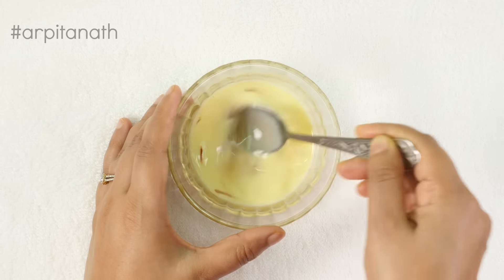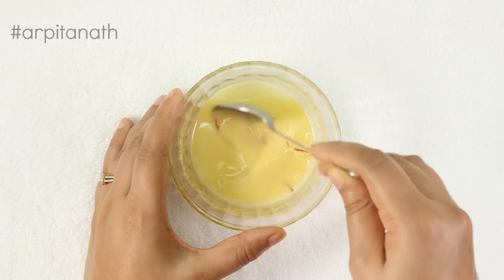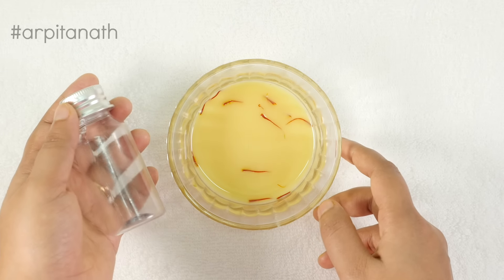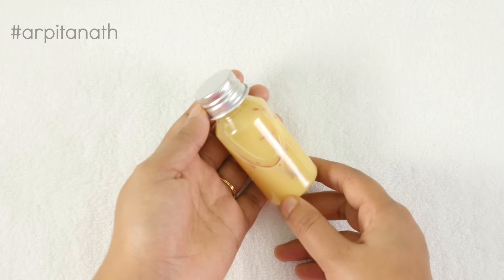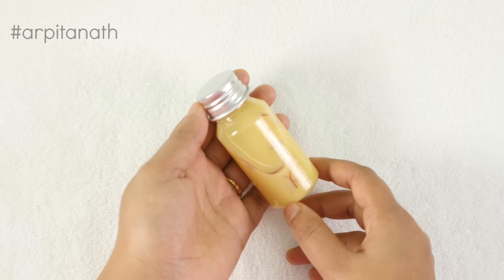Once your lotion is ready, transfer it into a clean bottle. I am using an empty plastic bottle, but it's better if you can store it in a glass bottle. You can store the mixture in the refrigerator for up to 10 days. Don't forget to shake it well before use.